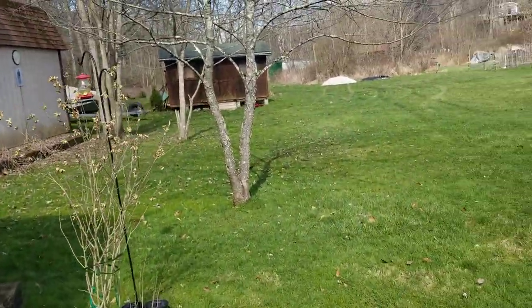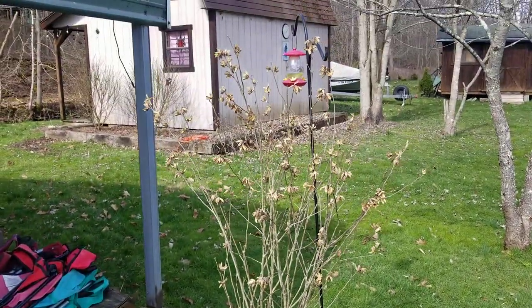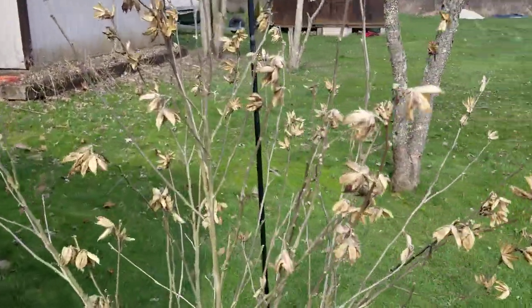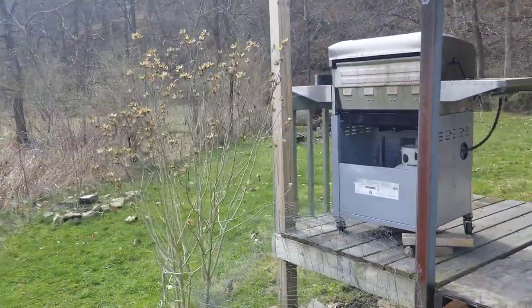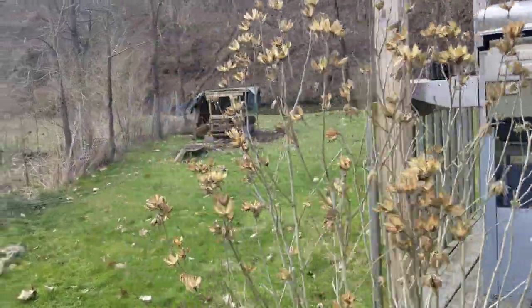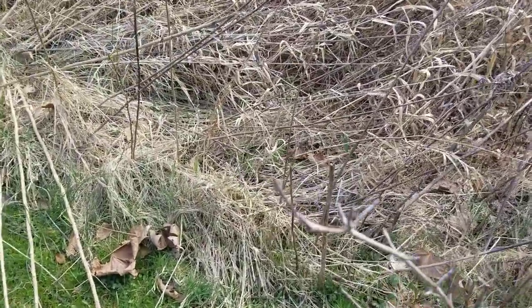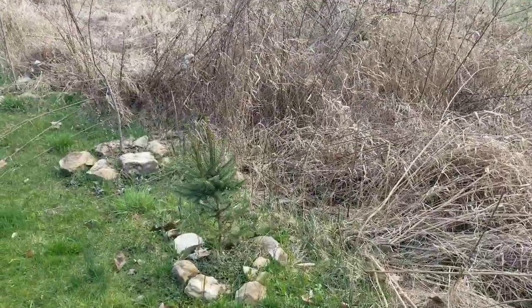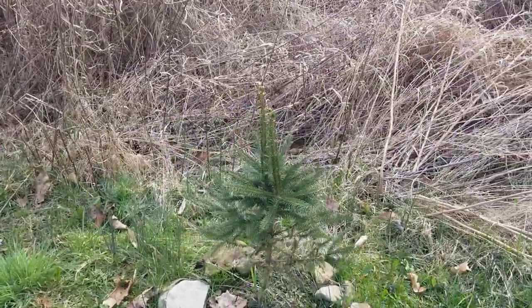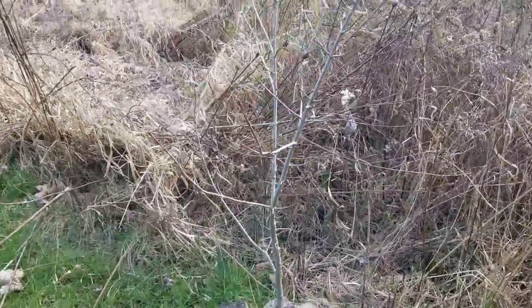My wife wanted me to get pictures of the plants. This one isn't really showing signs of budding — looks pretty dead. This one does too. But her new plant is definitely showing signs of budding, so that's good. The pine tree looks really nice; all of a sudden it sprung up since I put the rocks around it and don't mow over it anymore.